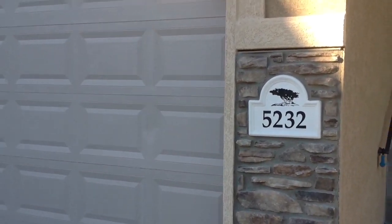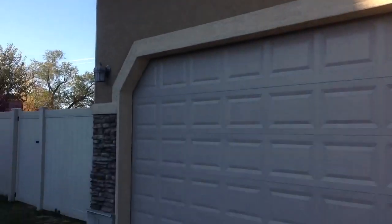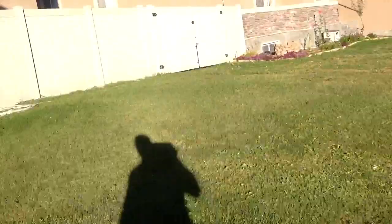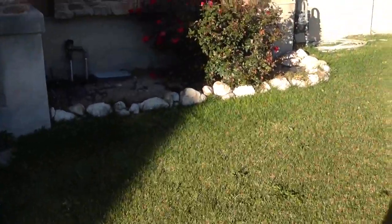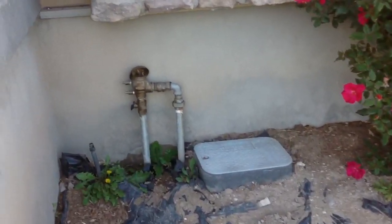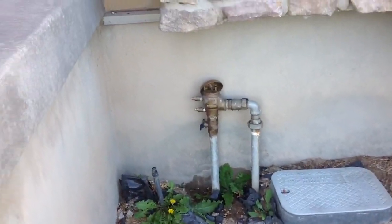This is the move-out walk through for 5232 West Wood Meadow Court. The front yard looks pretty good. There's a valve broken up here which is preventing the sprinklers from working, so that'll need to be fixed.